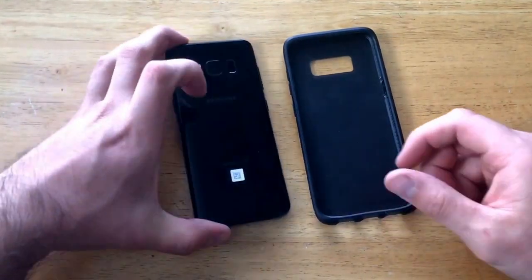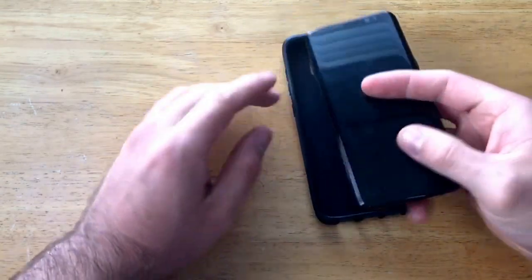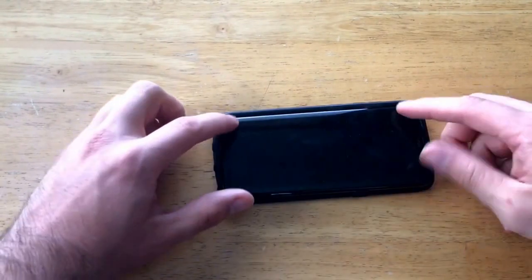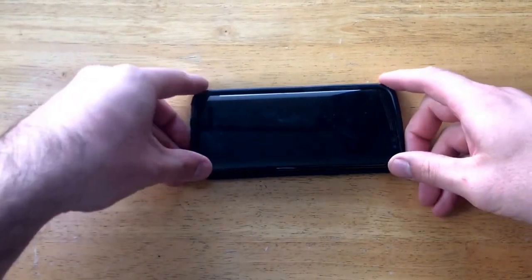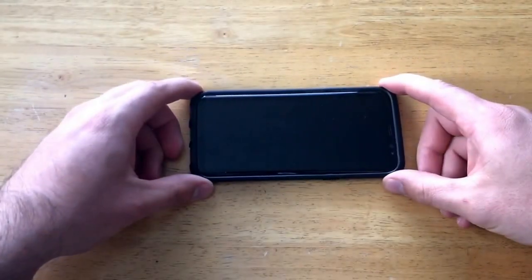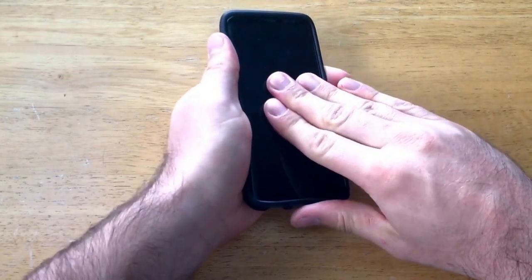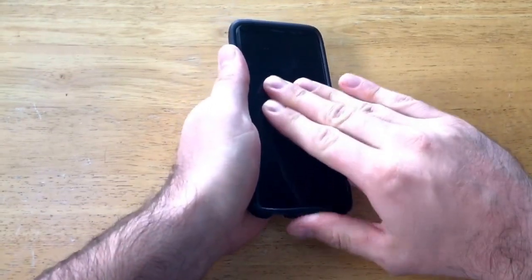I like to install the phone with the side that has the most buttons going in first. I'll lay that down and get it up to the corners, and once you're at that point push forward and press down simultaneously. Just like that it popped right into place. The phone doesn't slide at all in the case — it's got a nice snug fit.